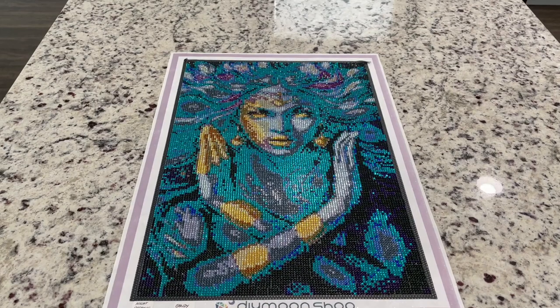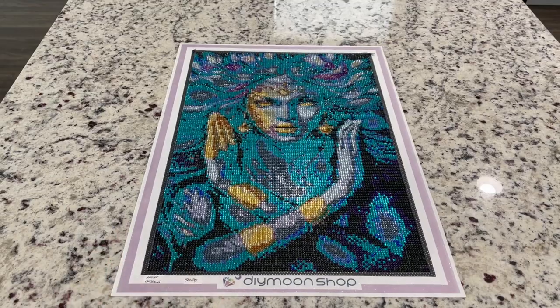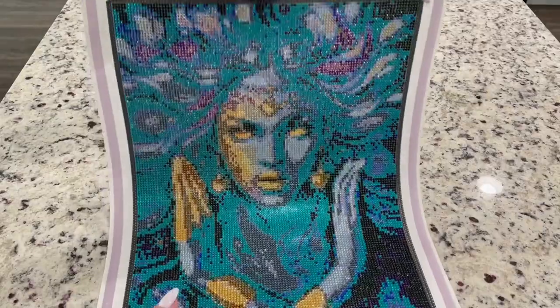Hey guys, it's Lindsay with Emeralds and Fairy Lights and I'm here today to do a poster review of Night Goddess from Dye Moonshop. This is in Candy Drills, and this is what it looks like.